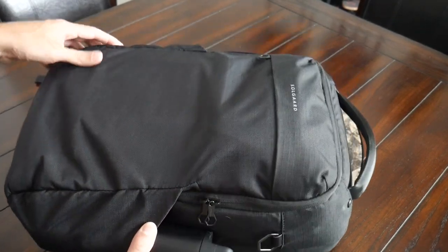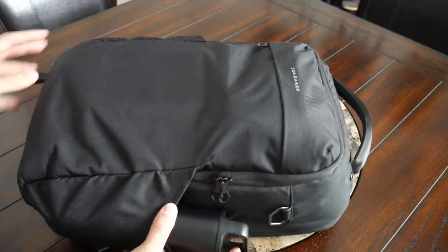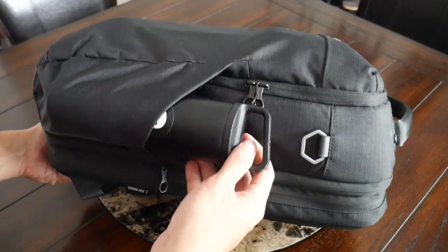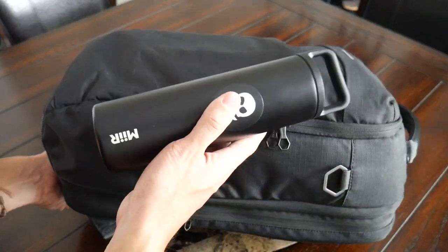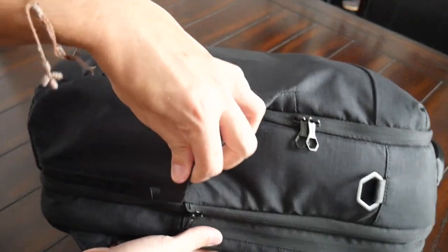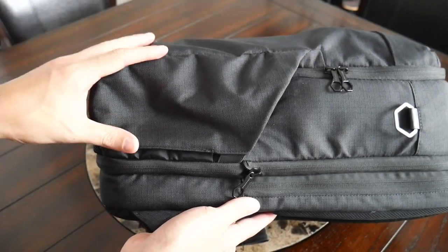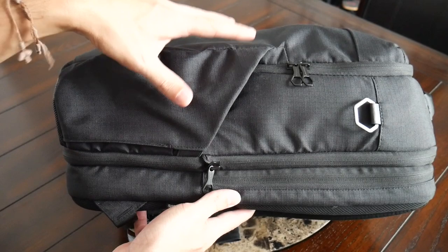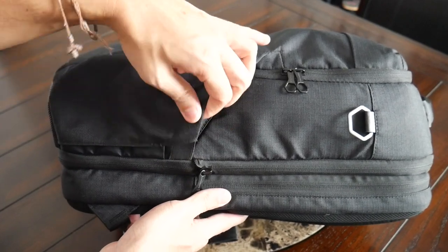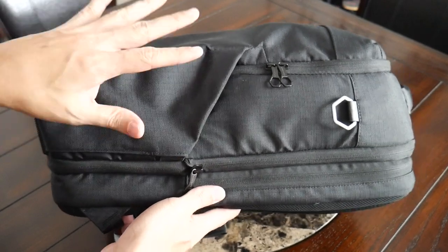Continuing along the outside, as far as branding, you just have the very subtle SoulGuard name on the front, which I like — it's kept pretty minimal. You have external water bottle pockets, one on each side, that offer a decent amount of space. I was able to hold the same 20-ounce water bottle that you see in a lot of my other daily bag videos. There is some elasticity to the compartment, which gives you flexibility and helps hold the bottle in place. The compartment does start to feel a little tight when the bag is packed out, so anything thicker might be tough to fit or could slide out.